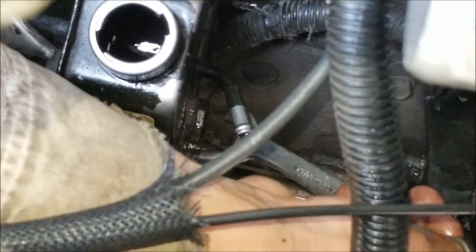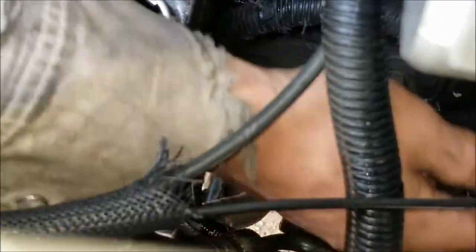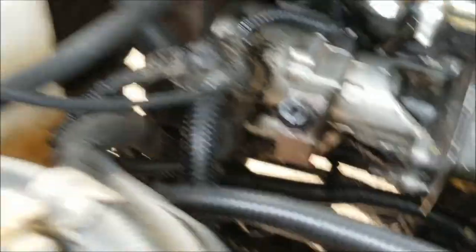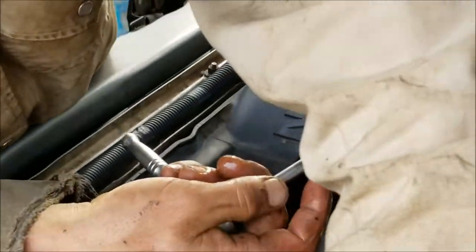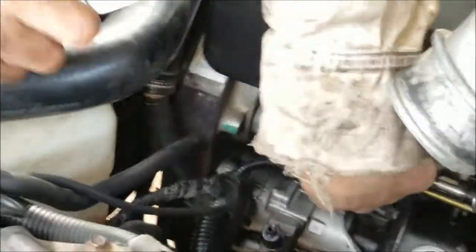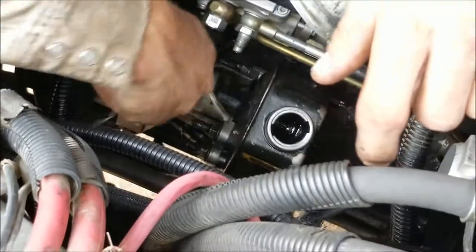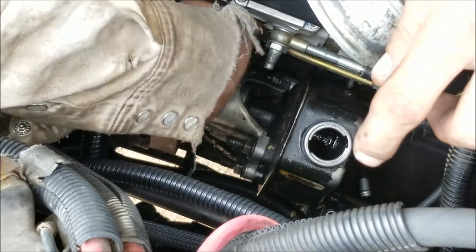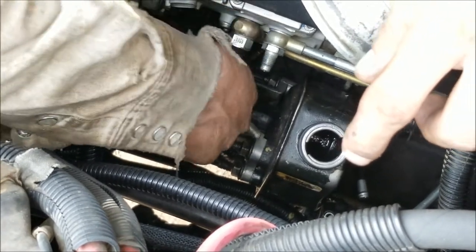Next, take your 7/16ths off and grab a 10 millimeter. Take your extension off — and that's why I unplugged my wiring earlier. Stick it on this little nut right here and remove that.